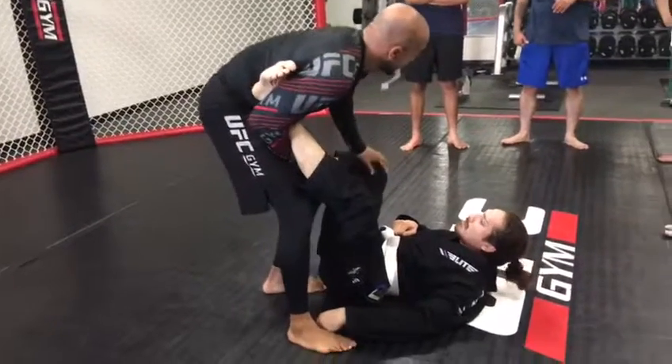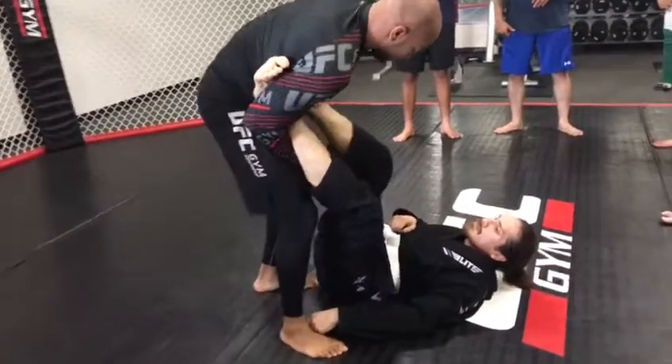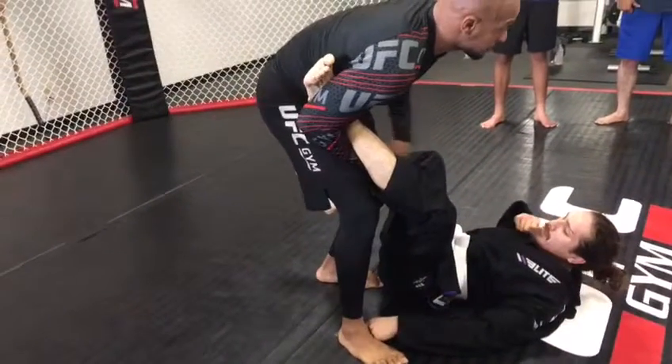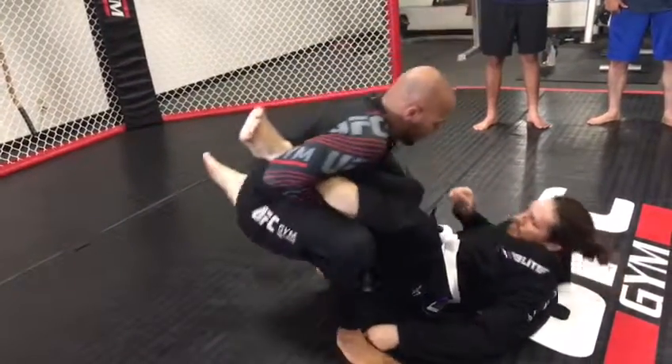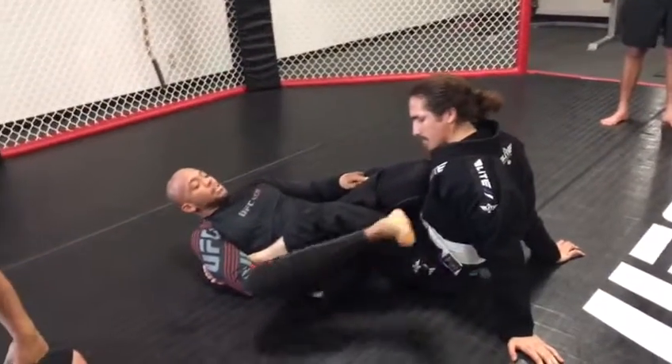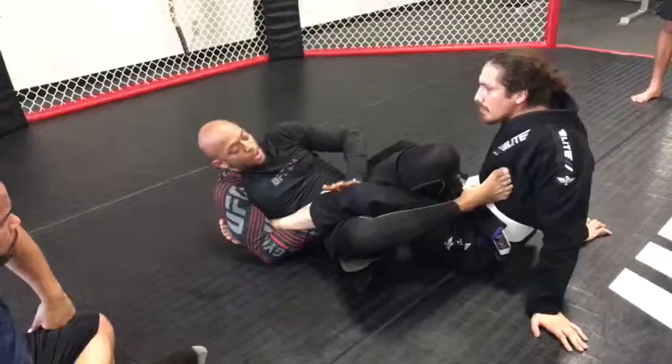As I sit down, blocking this leg, I don't want him coming in and doing all that — blocking this leg. I sit straight to my butt. This knee stops him from mounting me. So when I sit down, this knee is up, stopping him from mounting me. This one is pushing him back down.